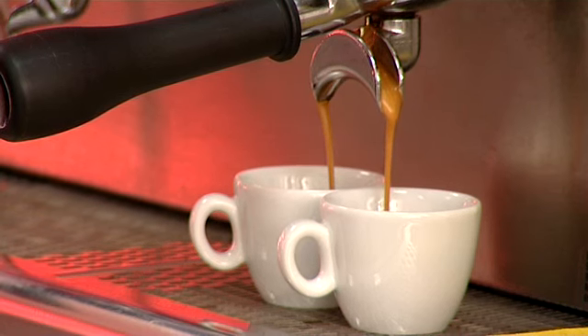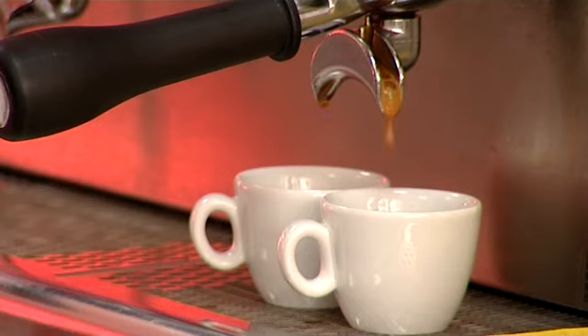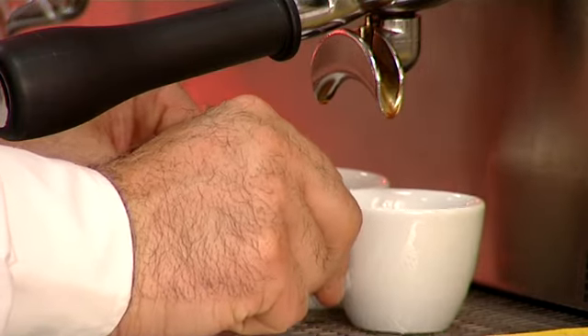You'll see that the coffee should pour like a mouse's tail, so as to fill the right amount of coffee into the cup.